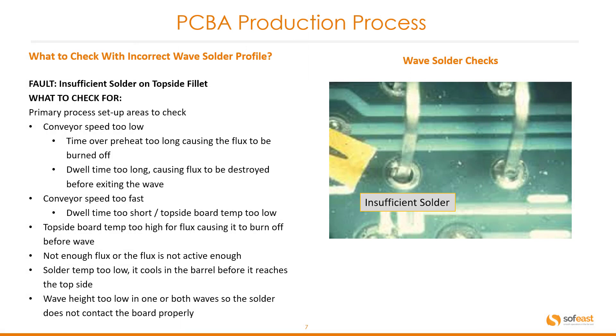Another incorrect wave soldering profile issue: insufficient solder on topside fillet. Check for conveyor speed too low or too fast, time over preheat too long causing the flux to be burned off, dwell time too long causing flux to be destroyed before exiting the wave, dwell time too short, topside board temperature too high for flux causing it to burn off before the wave, not enough flux or flux not active enough, solder temperature too low causing it to cool in the barrel before it reaches the topside, and wave height too low in one or both waves so the solder does not contact the board properly. This image clearly shows insufficient solder to make a good contact.